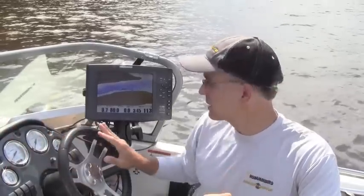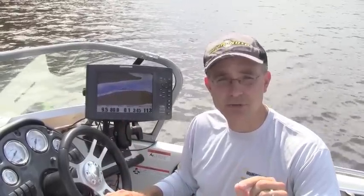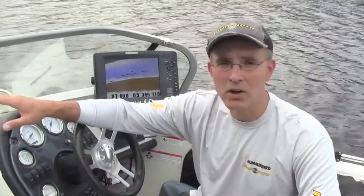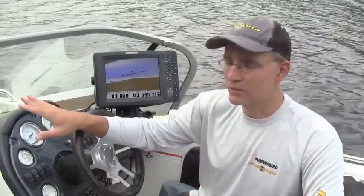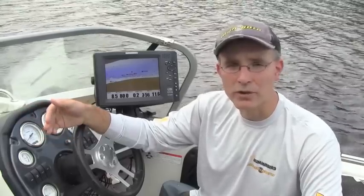Now with iPilot Link, because the Minn Kota trolling motor has become fully integrated with the Humminbird fish finder, it's possible to use your Humminbird fish finder to record what is called an iTrack. While I'm recording the iTrack, my Tarova with iPilot Link is going to be stowed up there in the bow and will not be used at all. Once the iTrack is recorded, I'll deploy my Tarova and use iPilot Link to follow that recorded track.